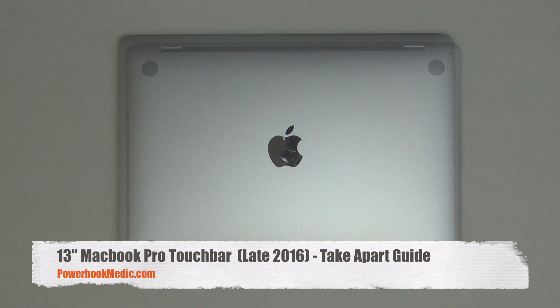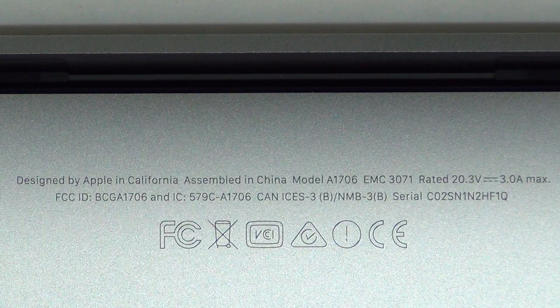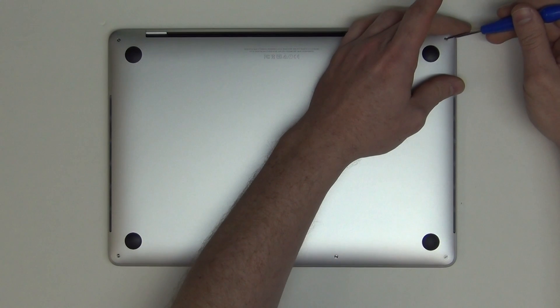Welcome to the 13-inch MacBook Pro Touch Bar Teardown Guide. First, remove the six pentalobe screws from the bottom pan.